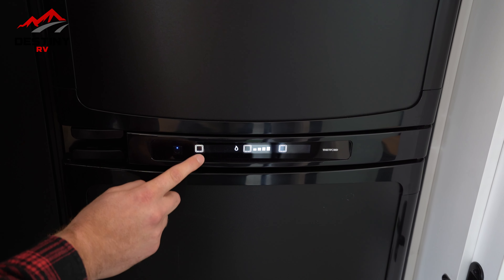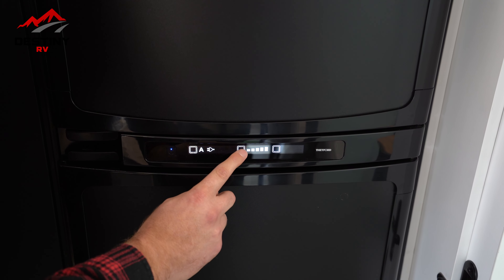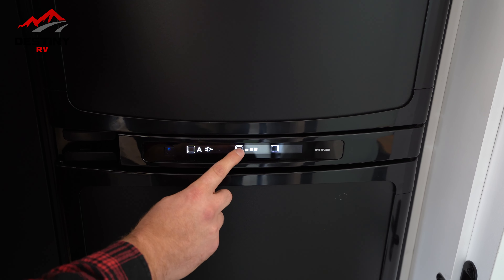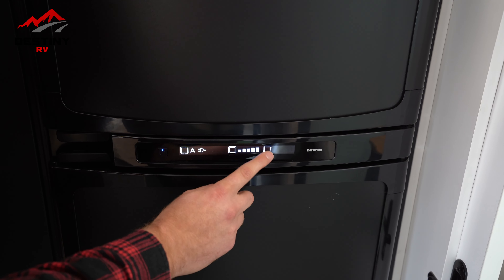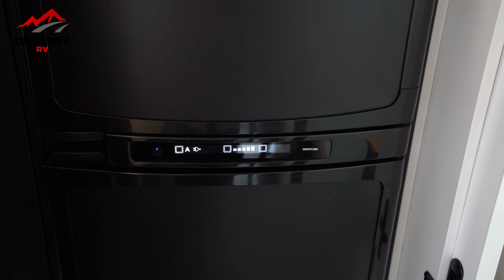Your other options — we usually leave it on auto. This one here will control the temperature, how cold you're wanting it to be. And finally, this one here will go through your condensation or anti-condensation feature of your fridge.